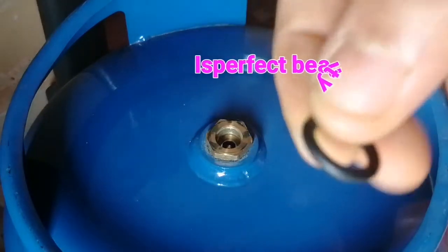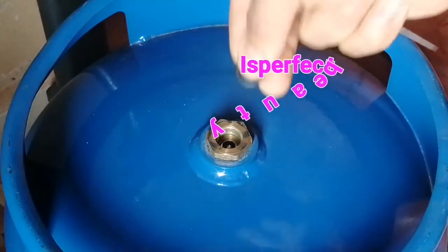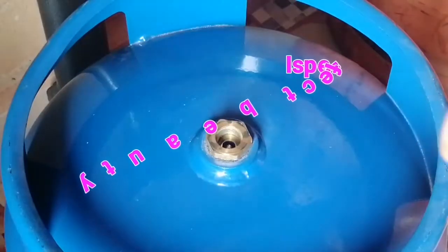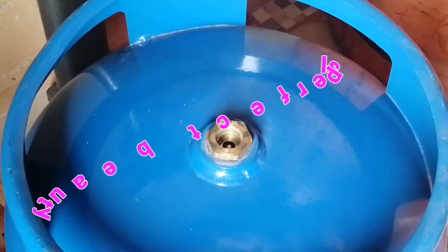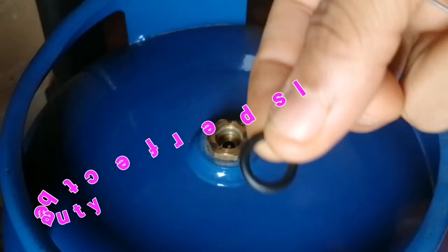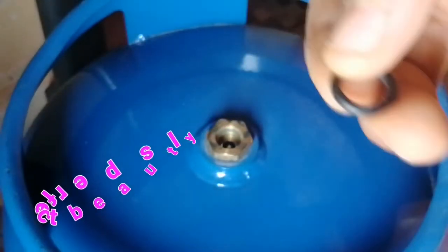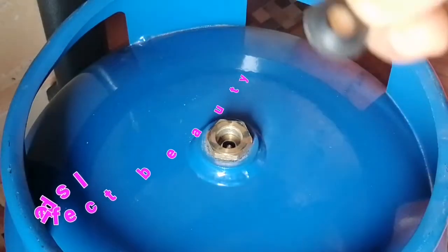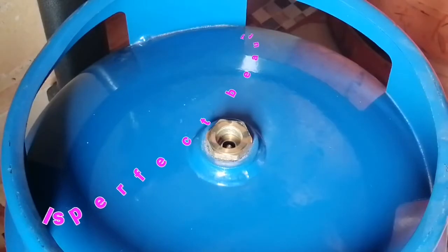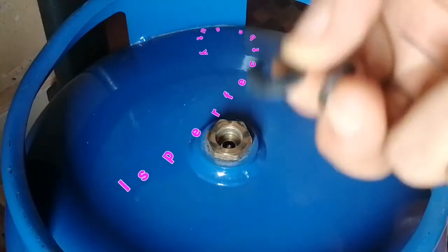For this type, if the cylinder comes with this type, you don't have to remove it — just proceed, there will be no problem. This original rubber seals the air inside the cylinder better than the other normal ones you buy, and it is very common for new cylinders.